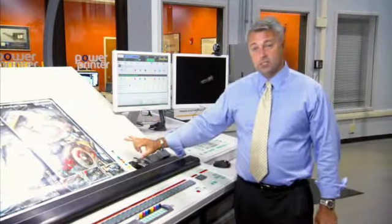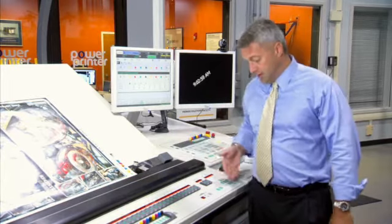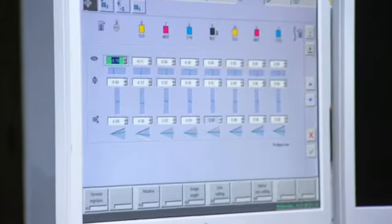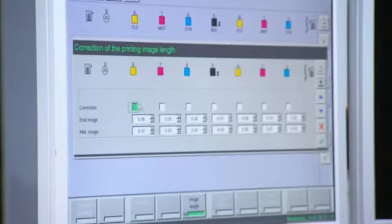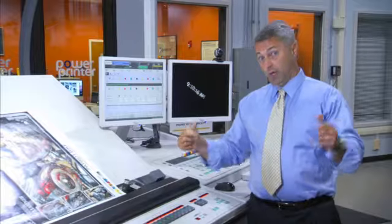So how that works is we divide the sheet into thirds. The first third of the sheet we would change circumferentially on the console. The center third and the tail third, we have the ability to grow or shrink .4 millimeters in either direction, growing or shrinking.